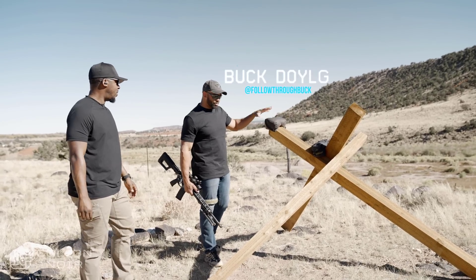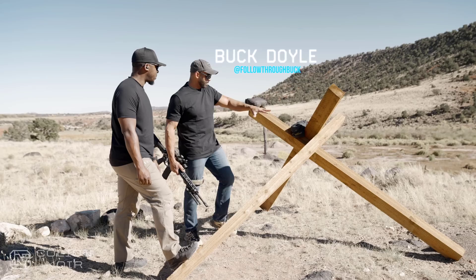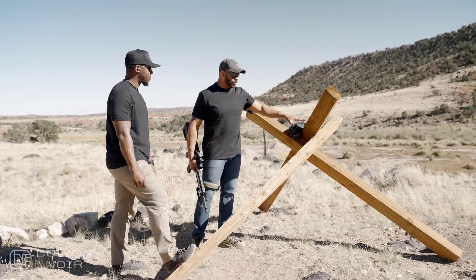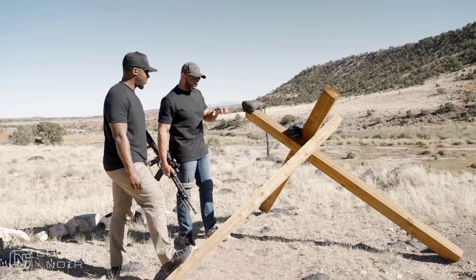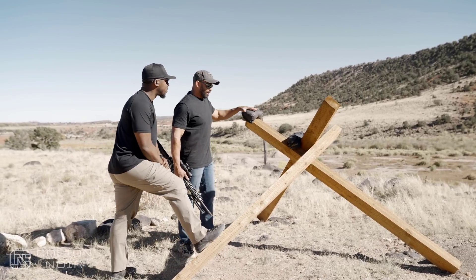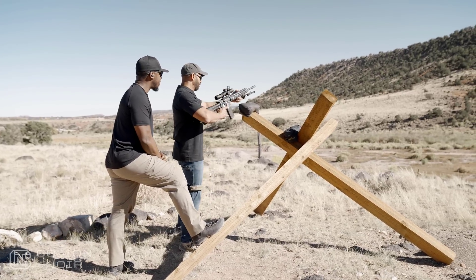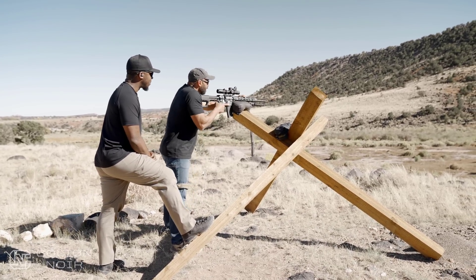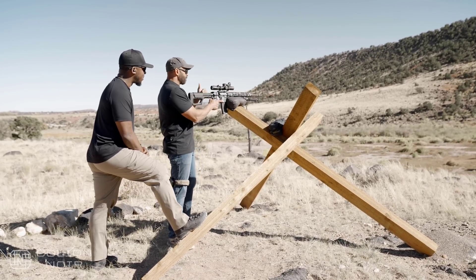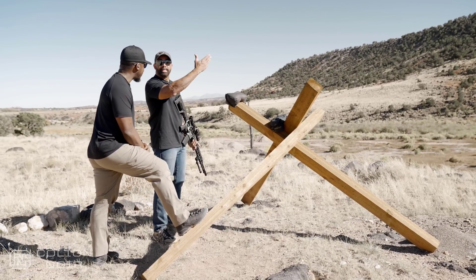Whenever we're talking about shooting — whether it be from prone, from a supported position like this tank trap or barricade — these are just training tools or training aids to allow us to understand how we're going to get set into a supported position. So instead of starting off right here getting on target and shooting, I want to go back a step, just like we talked about with a pistol draw — the draw coming up on target and then engaging.